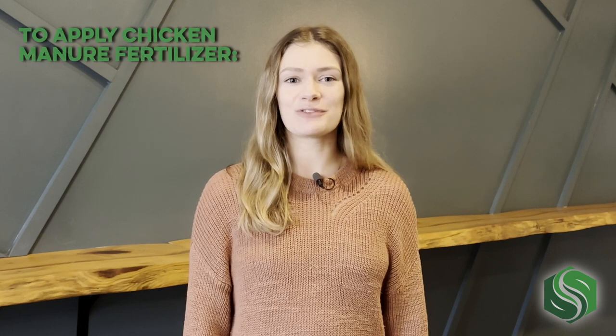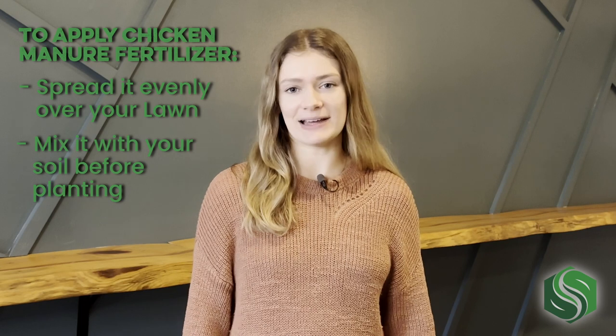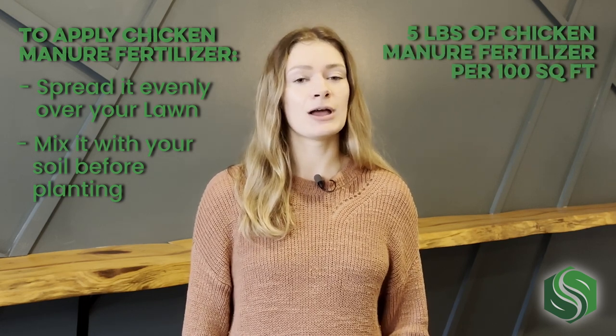To apply chicken manure fertilizer, simply spread it evenly over your lawn or mix it with your soil before planting. We recommend a rate of 5 pounds of chicken manure fertilizer per 100 square feet.